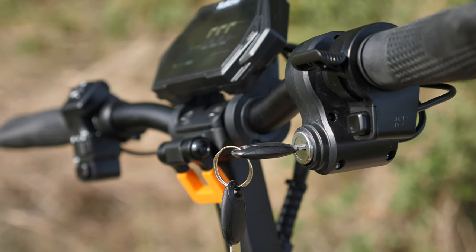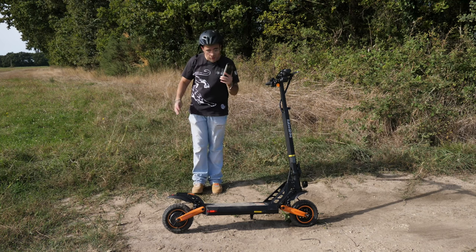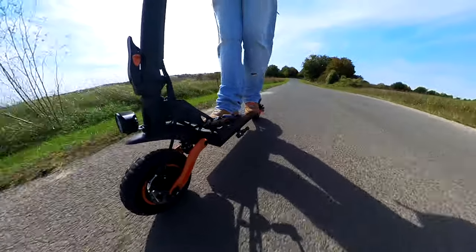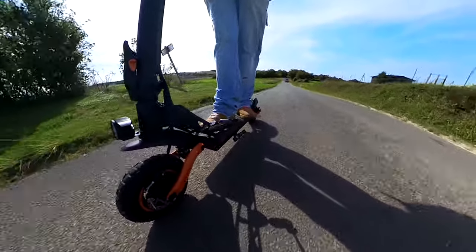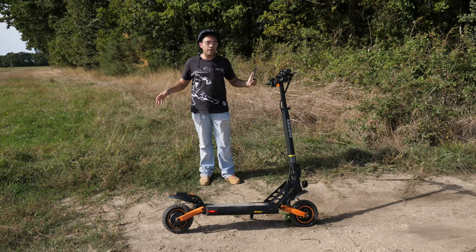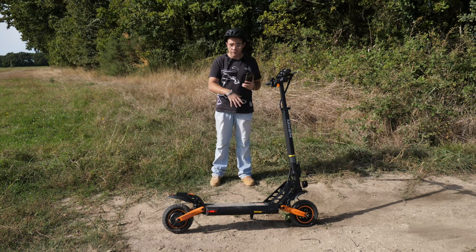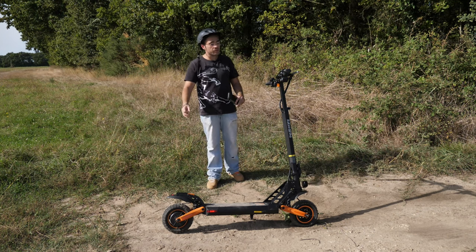On va avoir un moteur à l'arrière de 600 watts, qui a une bonne reprise et de la bonne pêche. Il va vous permettre de monter des pentes jusqu'à 20 degrés — aucun problème pour monter la Côte de la Mort. Je l'ai montée à 16-17 km/h, poignée dans l'angle, vitesse 3, sans lui donner un coup de main. Poids de la trottinette : 26,7 kg — pour ne pas dire 27 kg. C'est correct, ce n'est pas spécialement très lourd, mais vous n'allez pas vous la balader à bout de bras toute la journée.